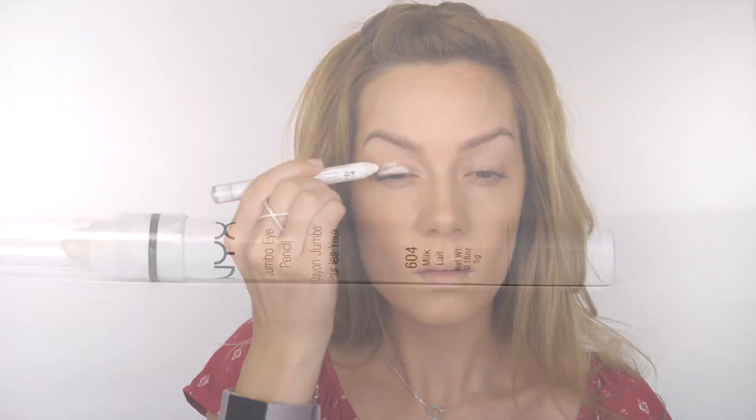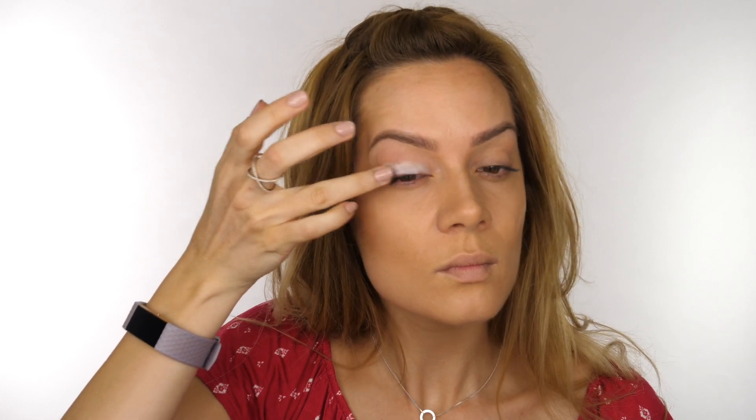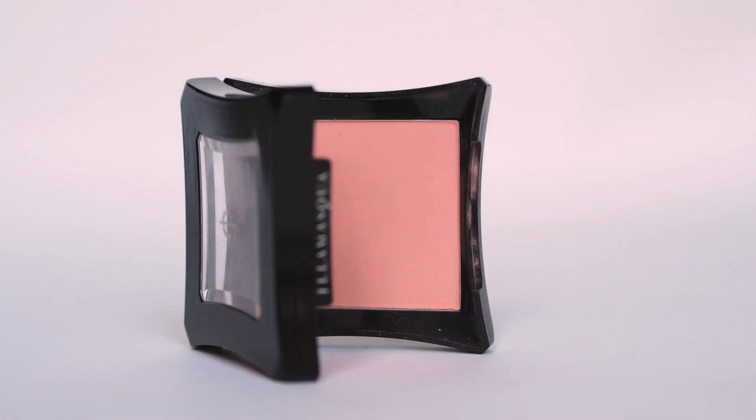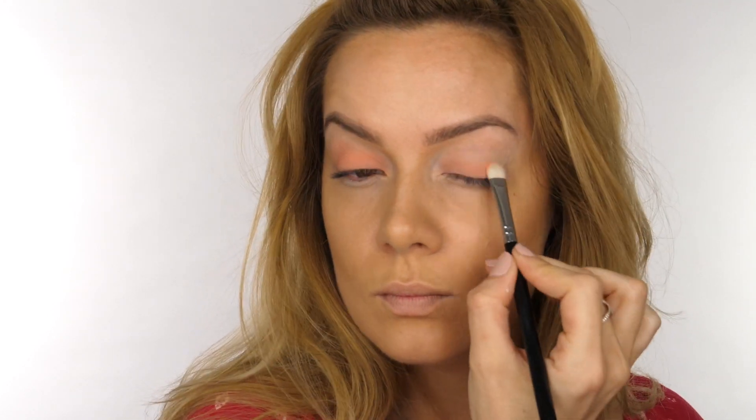Moving on to the eyes, I'm using NYX Jumbo Eye Pencil in Milk, working it onto the skin directly from the pencil then blending with my finger. The warmth from your finger helps to melt that product in, and this works as a base for the eyeshadow. Because it's white, it's going to allow that coral shade to appear more true to colour. I'm using Illamasqua's blush in the shade Lover as the eyeshadow, applying it with a flat shader brush to really pick up the pigment and press it onto the eyelid over the milk pencil.